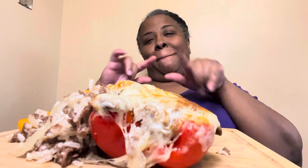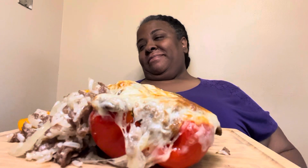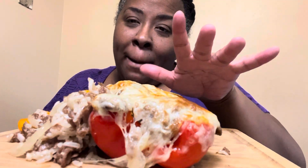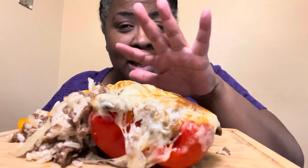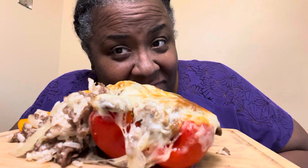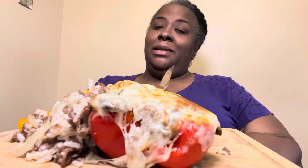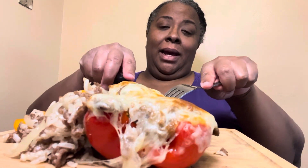Hey guys, welcome back to my show! Look here y'all, we got us some Philly cheesesteak stuffed bell peppers and some extra stuffing on the side — mind your business, this crap tastes good, okay! I hope y'all are having a wonderful — what's today? Wednesday! Wednesday, let's get into this, baby.